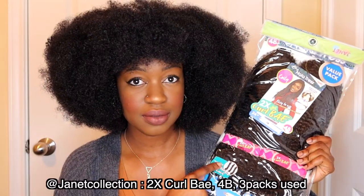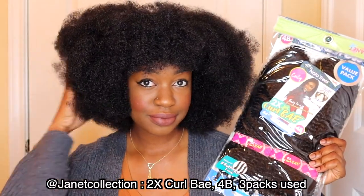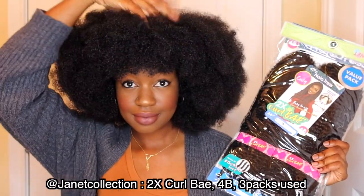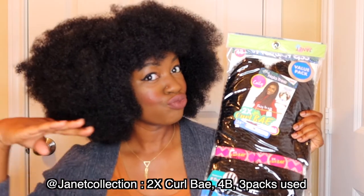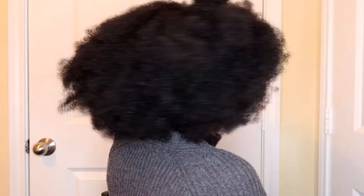That's it guys! I'll show you what the back looks like. Make sure you check out all the details about this product down in the description box below and go order yours, because this hair can be so versatile. This is just one of many ways you can use the Nala Dress Curl Bay. It comes in different textures — 4B, 4A, 4C — so find what works for you. Tag me, leave me comments below if you have questions, and I will be seeing you guys pretty soon.